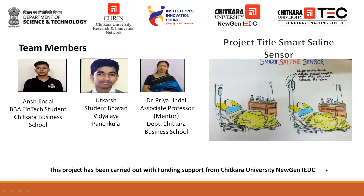Life has no limitations, except the ones we create. I, Ansh Jendal, student of Chitkara University, pursuing BBF in Tech,